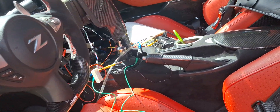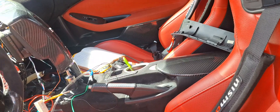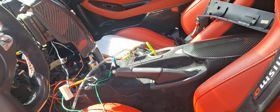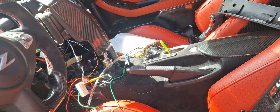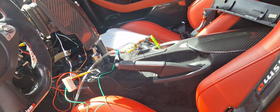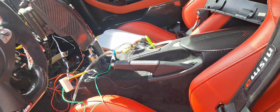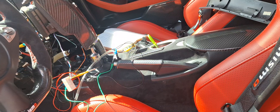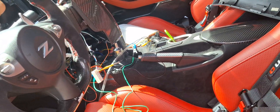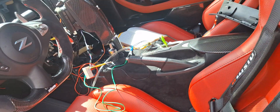From factory, only some 370Zs with the Bose navigation system do it by default — others don't. Based on information from the forum, apparently nobody had tried this before. I started studying the wiring diagrams on the service manual and comparing what the Bose navigation system had that the non-navigation system doesn't. I found the differences, did the wiring, and got it to work.